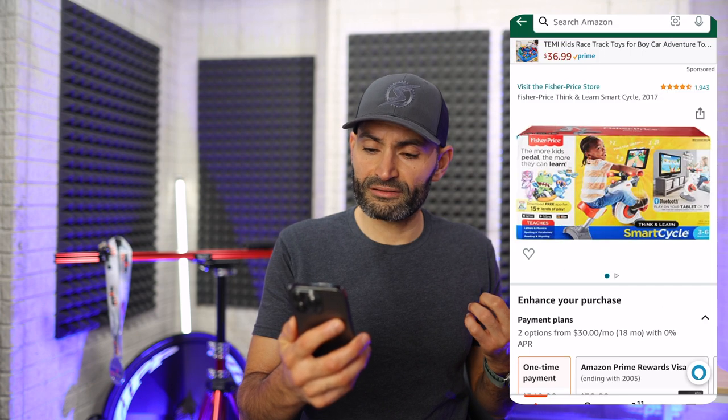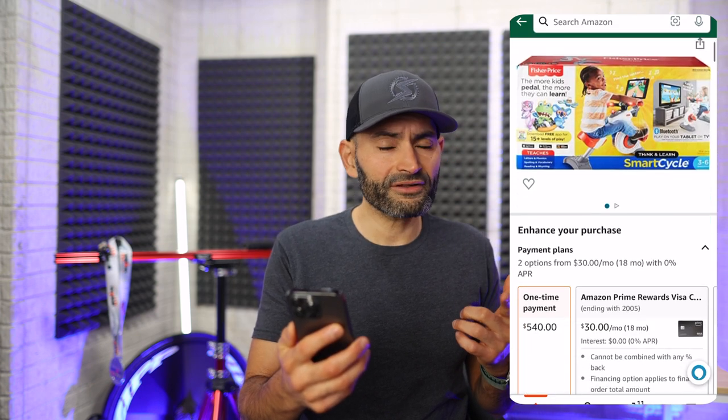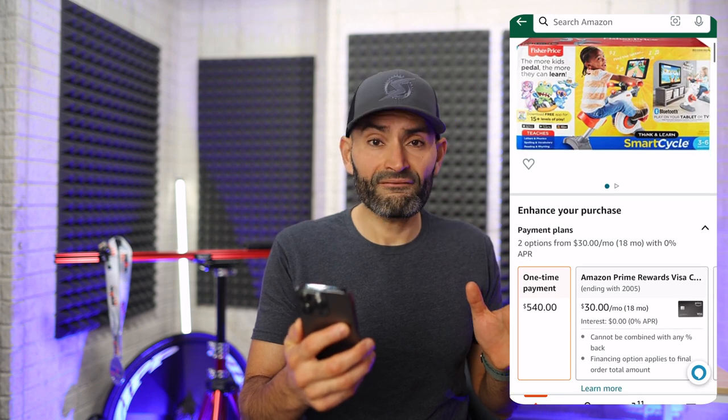You can actually buy the Fisher-Price Think and Learn bike for $540. $540.